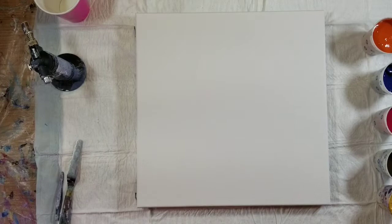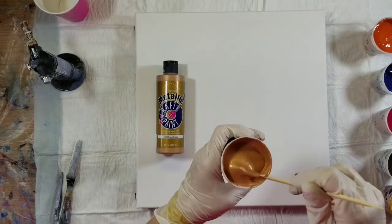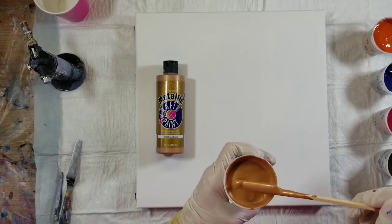I also have the Anita's Metallic Craft Paint in Bronze, and that's the only color in the cup.